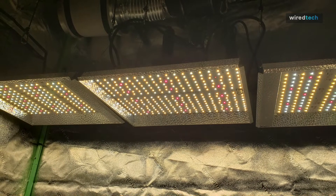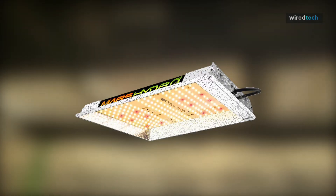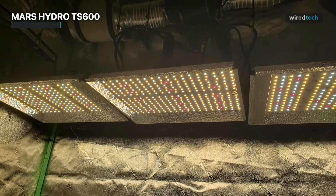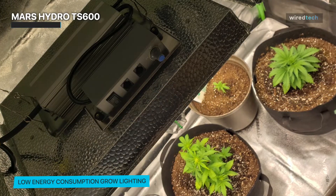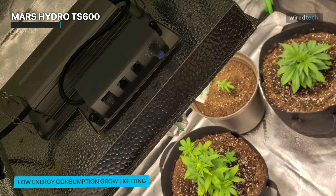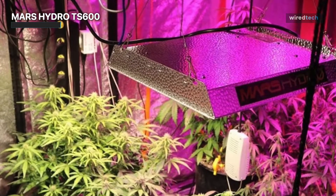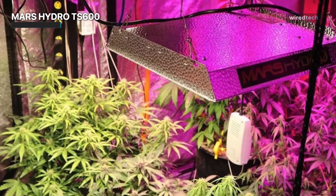Next is Mars Hydro TS-600. The TS-600 is an entry-level LED grow light for beginners interested in indoor gardening that has a modest initial investment and produces good results. It can span a larger reflector range with a 120-degree refraction angle to increase light intensity and help plants absorb more light. While other brand model 600 only has 60 watts of power, the TS-600 actually has 100 watts of power.